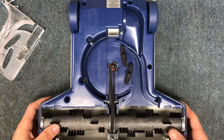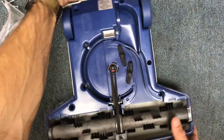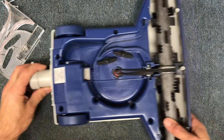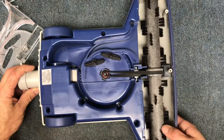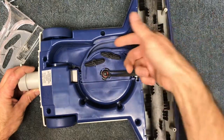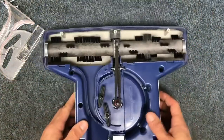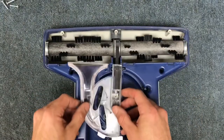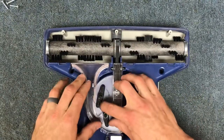When you apply suction to the nozzle, the brush roll should be spinning in the correct direction — spinning like this — so that debris is being swept into the intake. Next, put your plastic cover piece back on; it just slides on and pops closed.